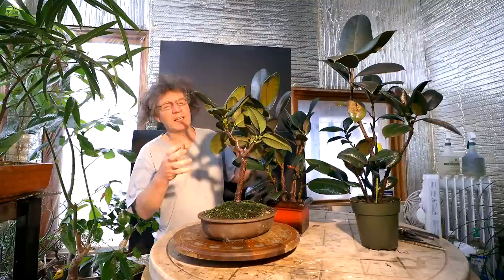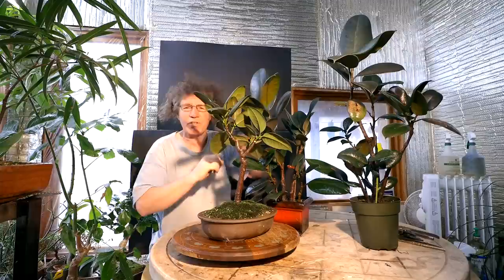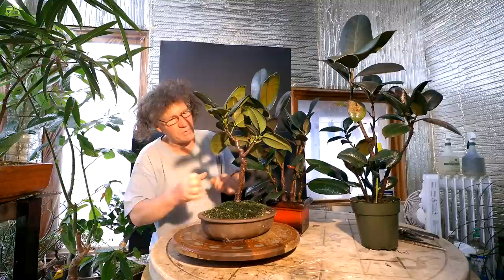I'll finish with today's update with my ficus elastica bonsais. You can see the main tree, which all these other ones are cuttings off of, is dividing quite nicely — I'm getting some nice branching on it so it'll become a nice bonsai tree in the future. That's all for today, I'm Nigel Saunders, thanks for joining me in the Bonsai Zone.